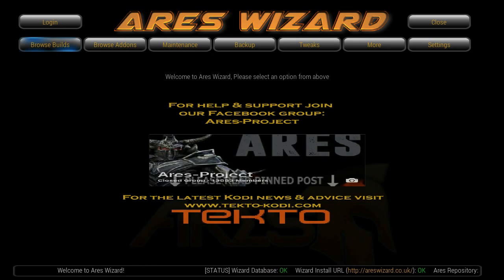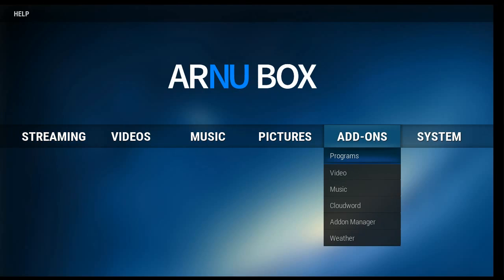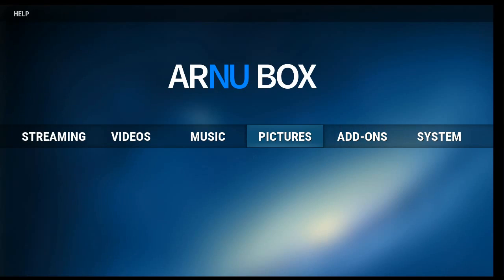So basically what you get with the Honorbox 64-bit Pure Linux system is CloudWord and a very fast processor. You get the remote that Honorbox has been shipping for a year now with the playback buttons.